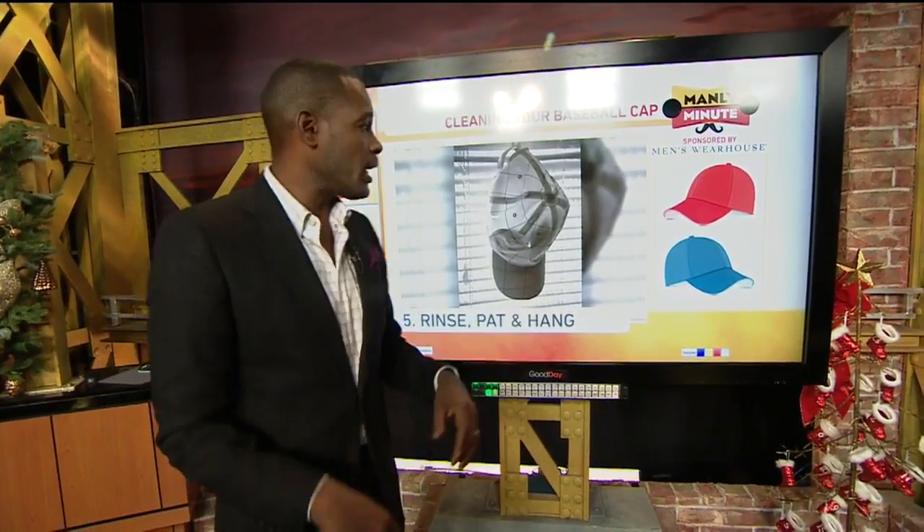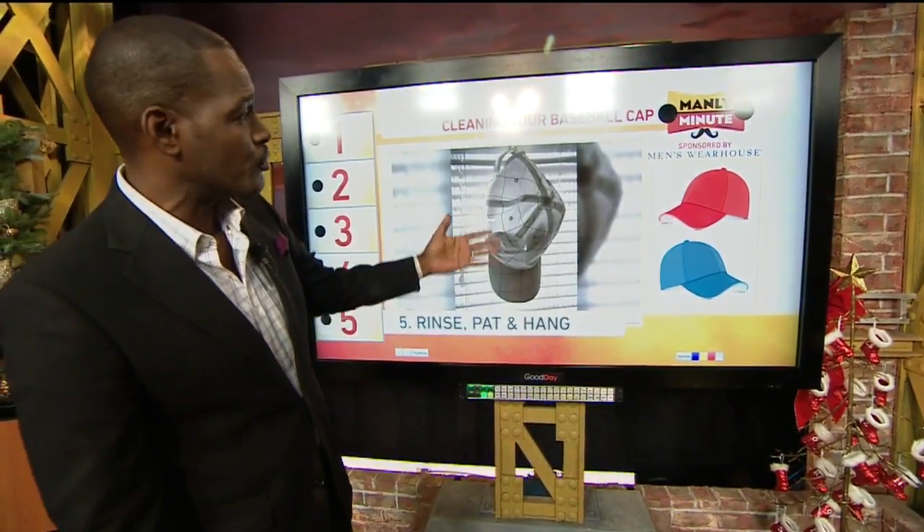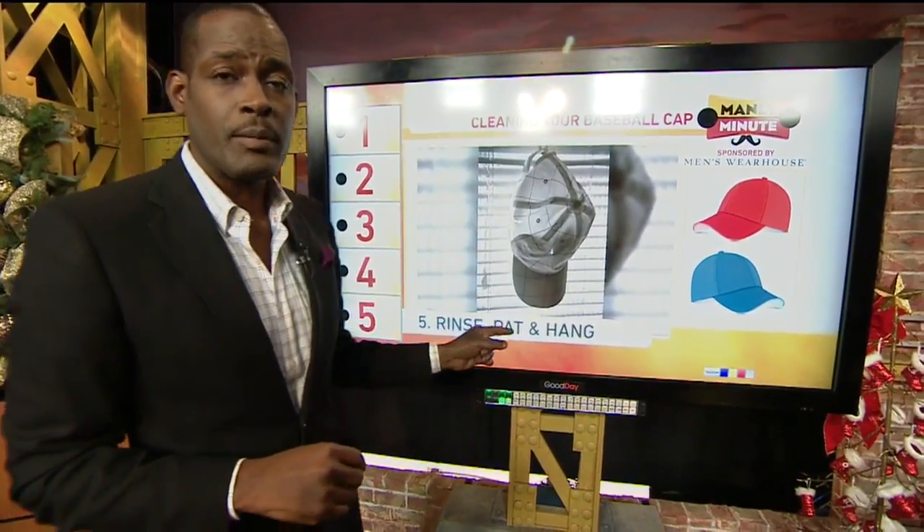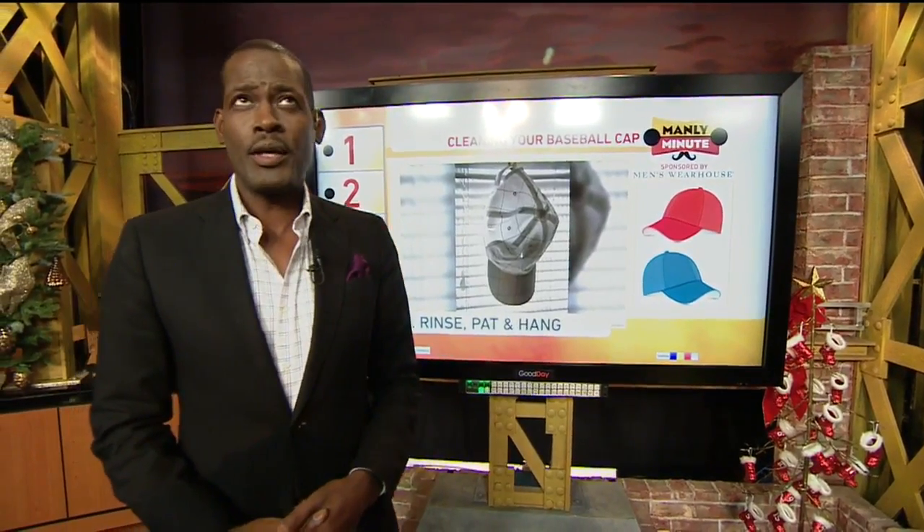Then you're going to hang it. You can either find a way to hang it in front of a window where the breeze comes through, keeping everything on the outside nice and uniform. That's the most important thing, because once you start to dry that cap, if it dries out of shape it's ruined the next time you go to wear it. Also put it in a place where it's going to be able to drip, and put a little towel beneath the cap because it's going to drip excess water for quite some time. Within about 12 hours it should be completely air dried and ready for you to wear.